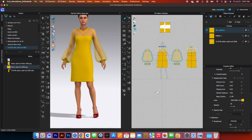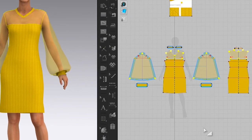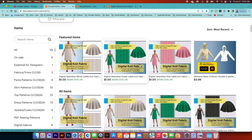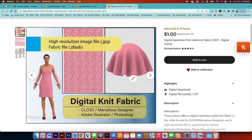We've applied the knit fabric and matched the Pantone number to the fabric for this 3D garment. I hope you found this video useful — remember to follow me on Encoder Fashion for more tips. The digital fabric is also on sale right now at 50% off. Thanks for watching!